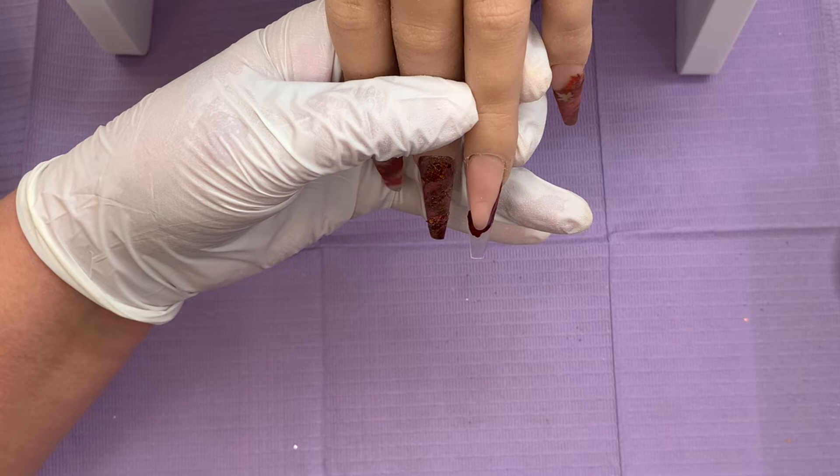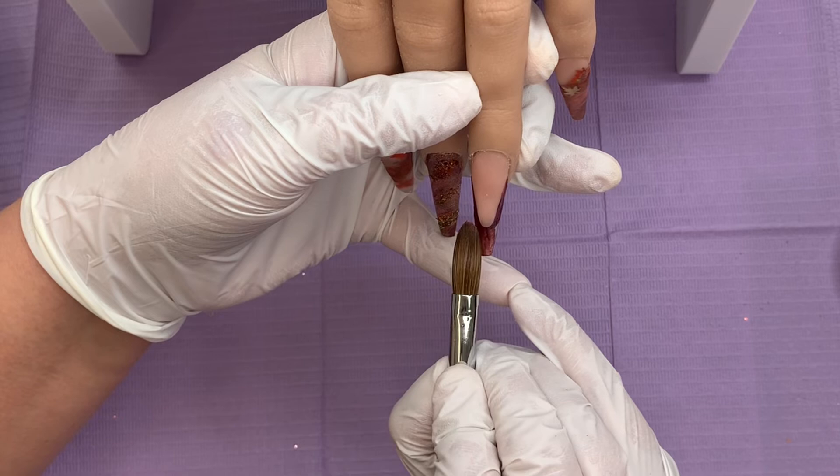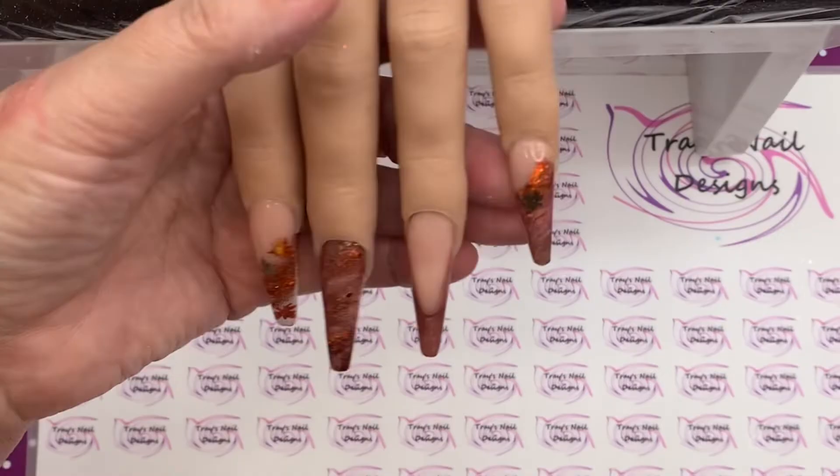And then I've filed this smile line in and I'm coming in with Blossom, which is the darkest one. So I'll put that in and around the smile line and then go in with those other two colours and pop them all over. Then I'm going to clear cap all these nails, file and buff them into shape, and then it's time for the top coat.